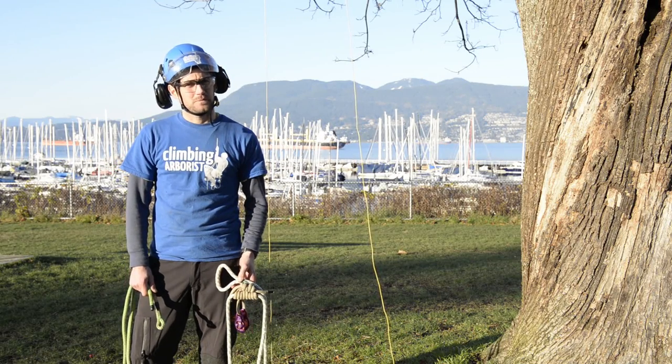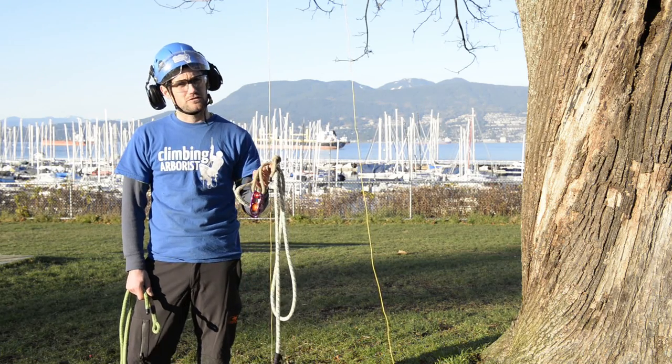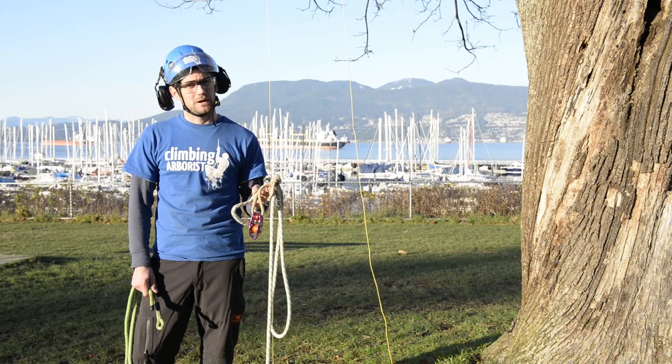Welcome to ClimbingArborist.com. In this video I'm going to show you how to install a pulley saver from the ground and then safely retrieve it once you come back down from your climb.